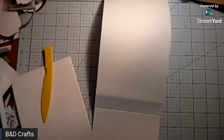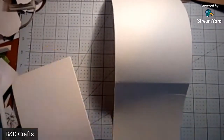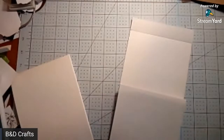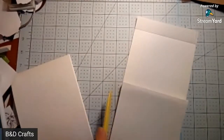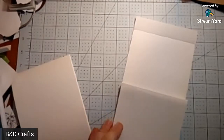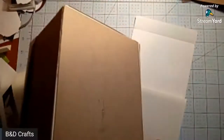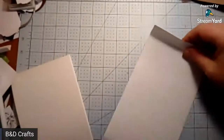We can fold - you can of course always do this with 12 by 12 and just do one section at a time. I'm just doing it this way because it's easier and I have the cardstock to do it. That is mighty short there, isn't it?